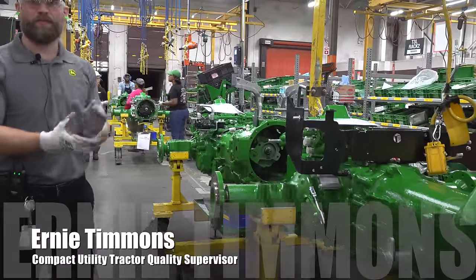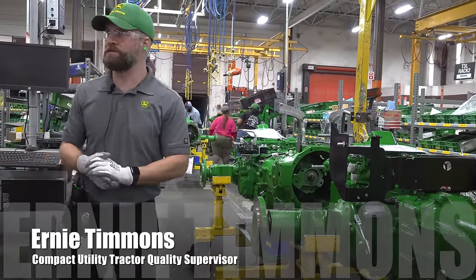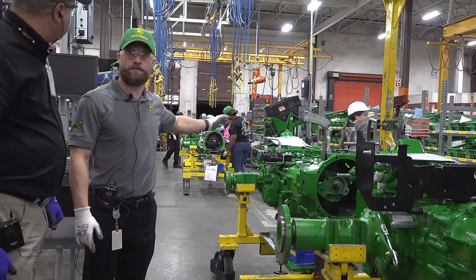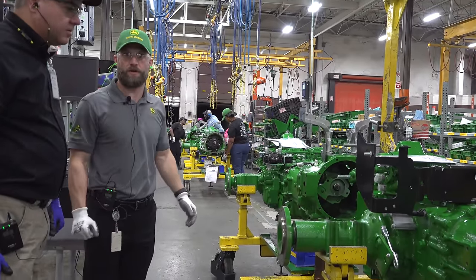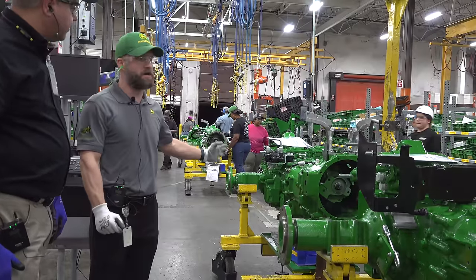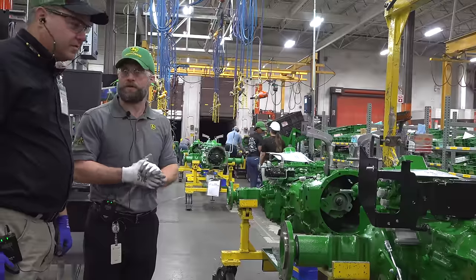This is the start of our premium cut line, where we make the 3R, 4M, and 4R models. You can see we start off with just the transaxle, the tunnel housing, and the rear transmission, and we actually sub up all of the hydraulic lines, brackets, and components that go on that. So we are building these units from the ground up.